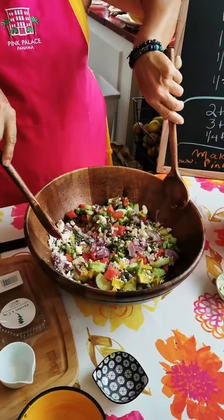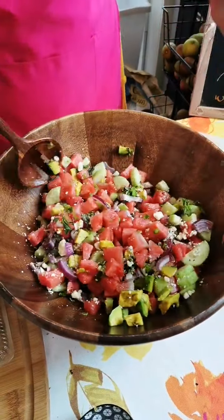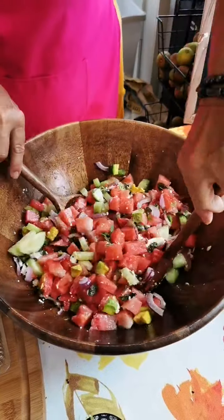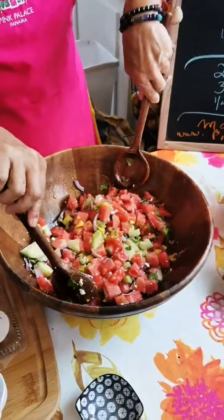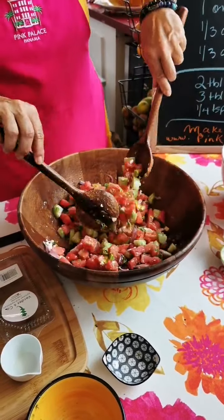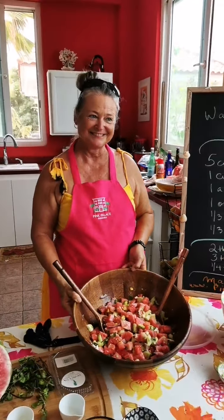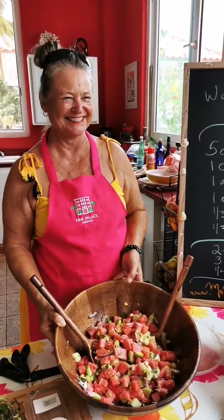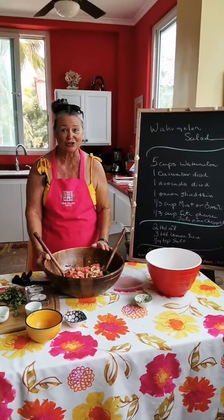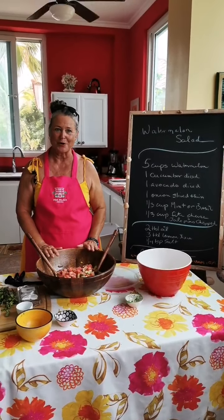We're going to toss! Look at that — it's the watermelon salad! Et voilà, this is your salad. Are you excited? I know I am. It's a perfect summer salad, and now that we're coming into June — June is a wonderful month to make watermelon salad.